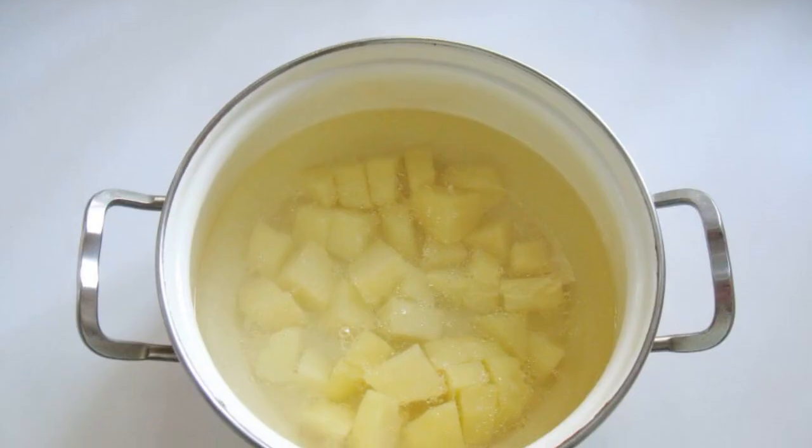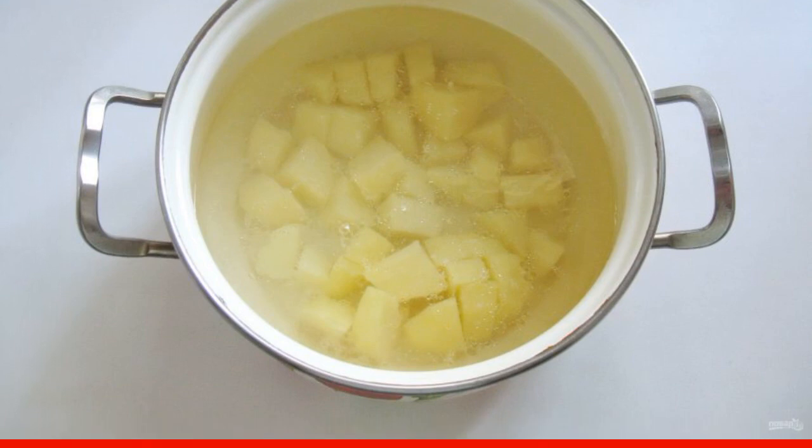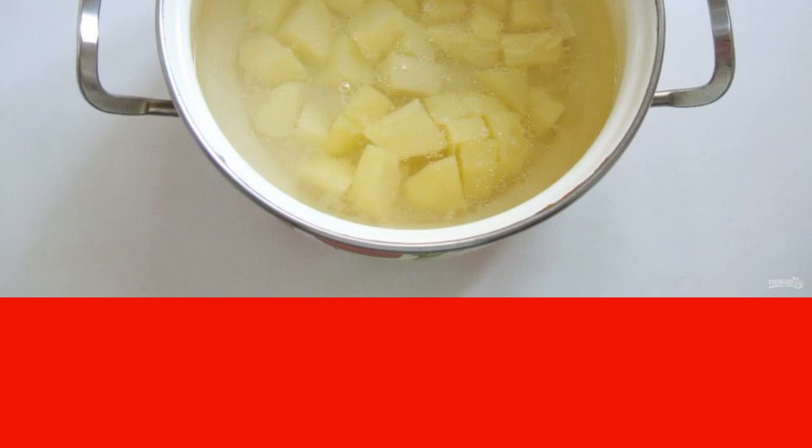Cook the turkey broth — I had a wing, but you can take any part. Strain the broth and put the meat on a plate for now. Peel the potatoes, wash and cut into cubes, then put them in a saucepan with broth and start cooking the soup.